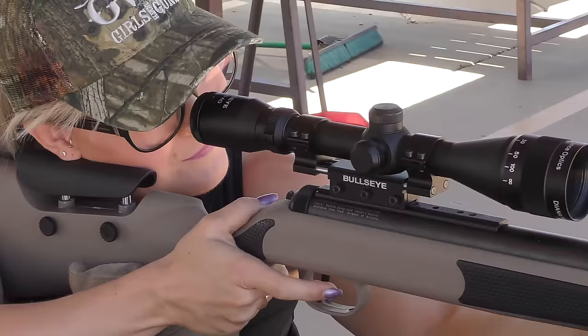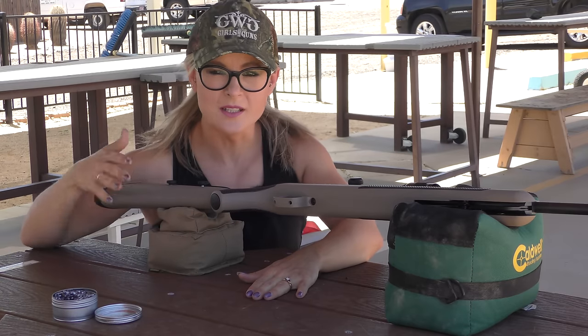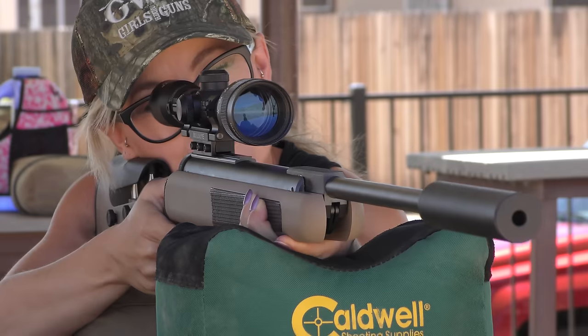For a powerful piston gun, the Stealth is both accurate and smooth firing. The only issue I have is the stock length. However, I find I have this problem often as I'm only 5'3 with a short reach. Even with that, I could easily cock and fire this rifle.